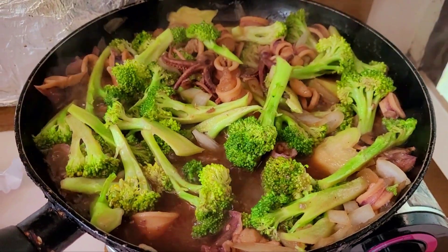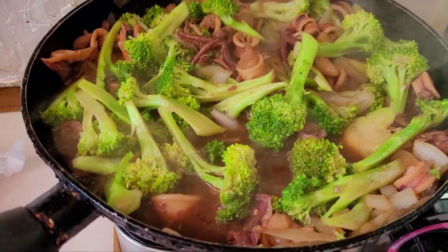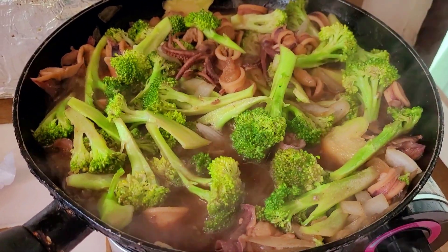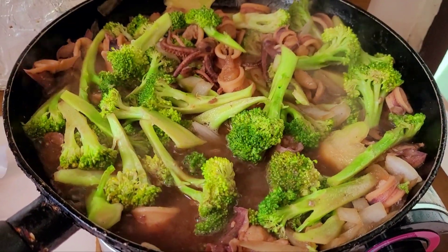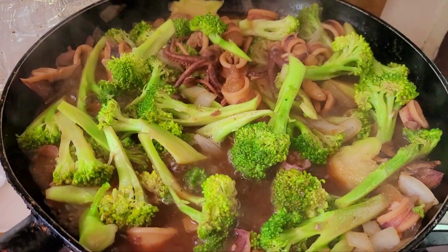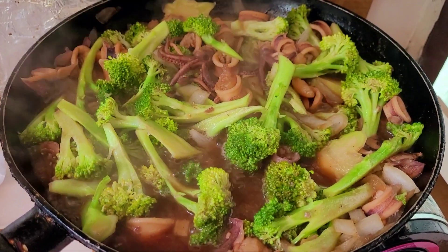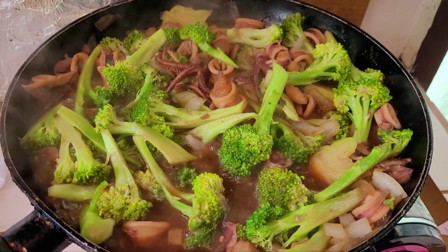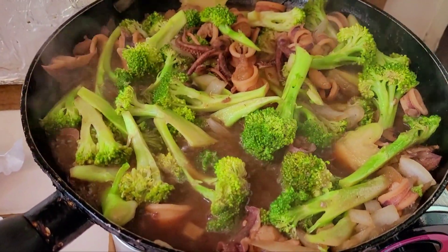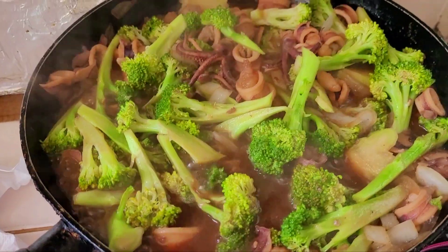Hey guys, welcome back to my channel! It's lunchtime again and I'm cooking today squid broccoli. Yes, look at that — that's my squid broccoli. Maybe you've heard of beef broccoli or chicken broccoli, but mine is squid broccoli, guys, and it's for our lunch.